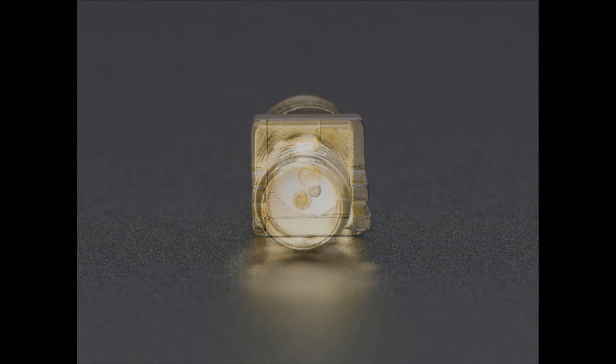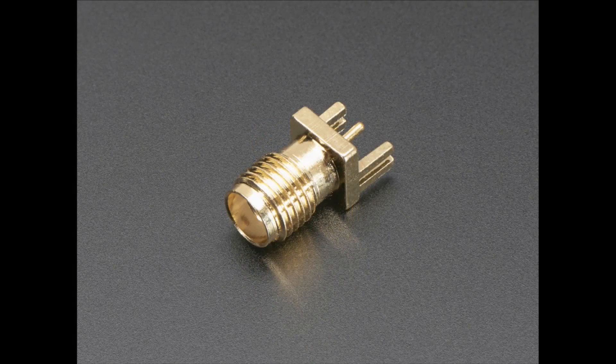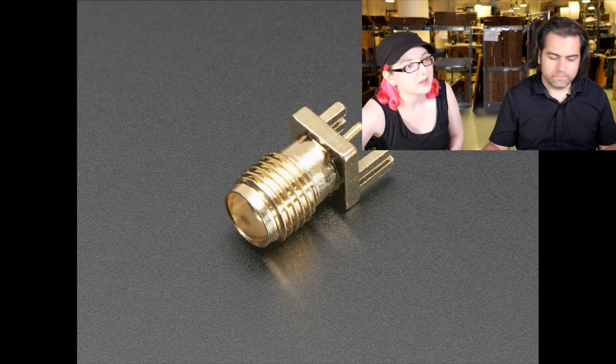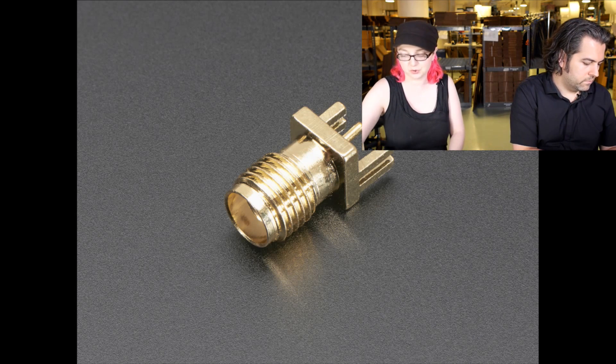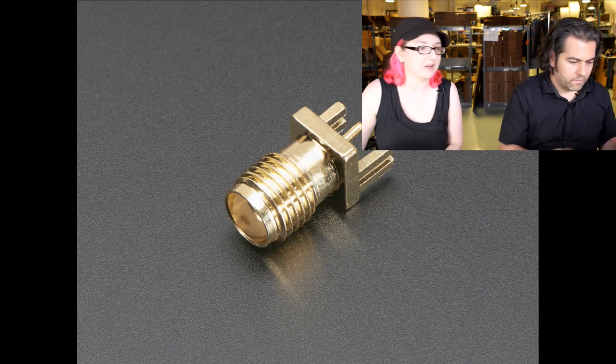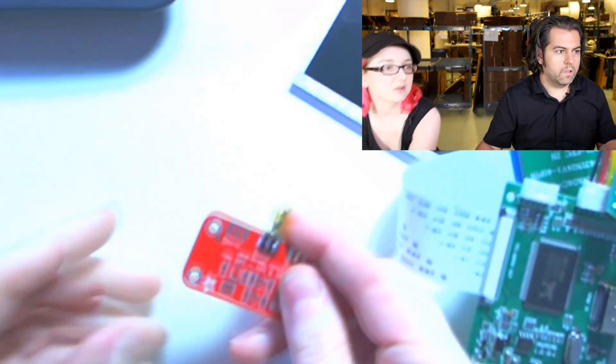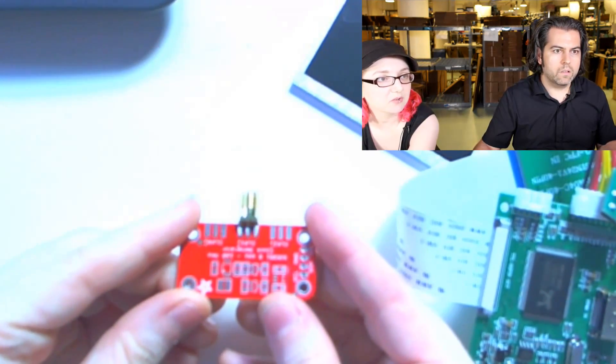This is an Edge Launch SMA connector, which I need for the future cellular and Wi-Fi type projects we're going to be doing. I want to show on the overhead how you connect it.